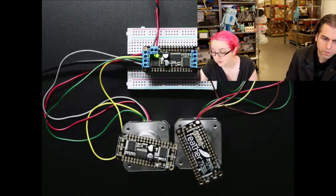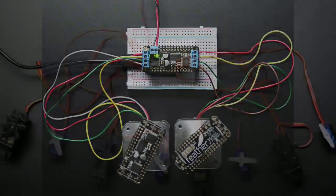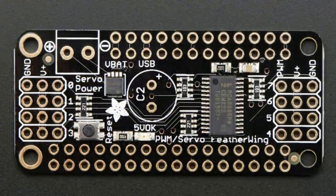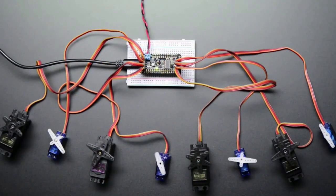We also have a servo wing. If you like the 16-channel servo driver we have, you'll probably like this — it's basically that board made to work as a Feather Wing on any of our Feathers. It also uses I2C and is stackable with the stepper motor driver as well. So if you want to use motors, steppers, and servos, you can mix and match all of them together. You get eight servo channels. We didn't have enough space on the board for 16, but eight is still a lot. If you really need more, you can stack two of these together.